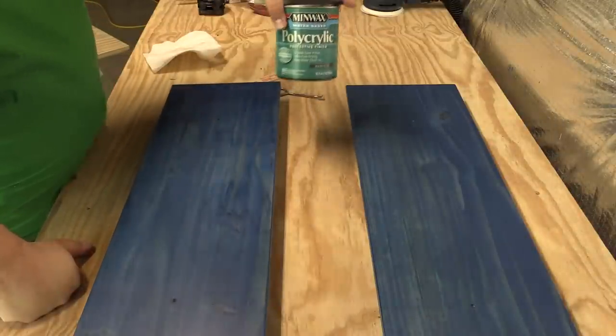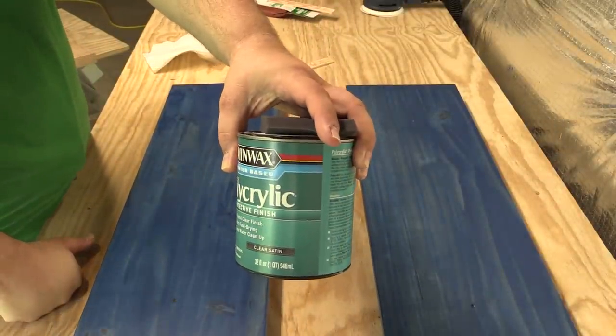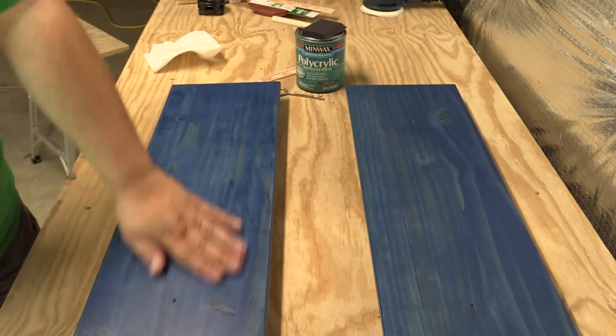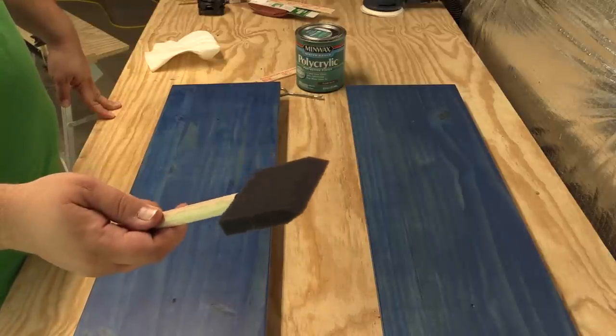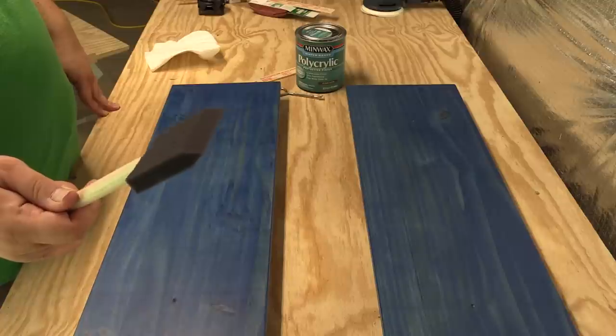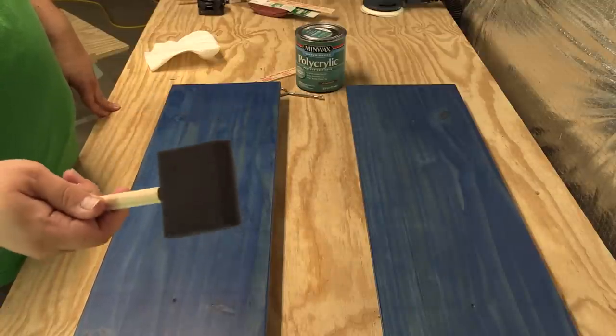Our final step is to apply our Minwax water-based polycrylic protective finish to give this the nice clear coat protection that it needs. I've chosen to work with the foam applicator this time instead of the brush, mainly because I know what to expect with these — I've worked with them before, they're easy to clean up, and I know what the results are going to be like. So we're going to stick with this.